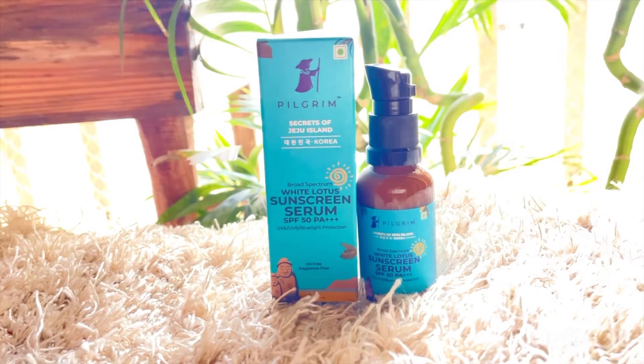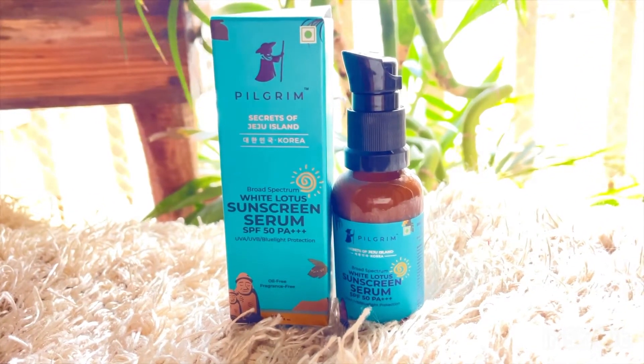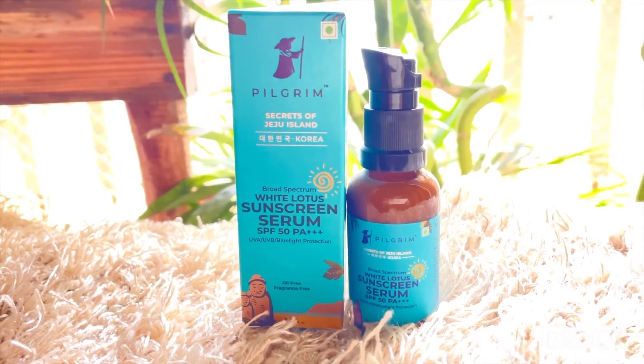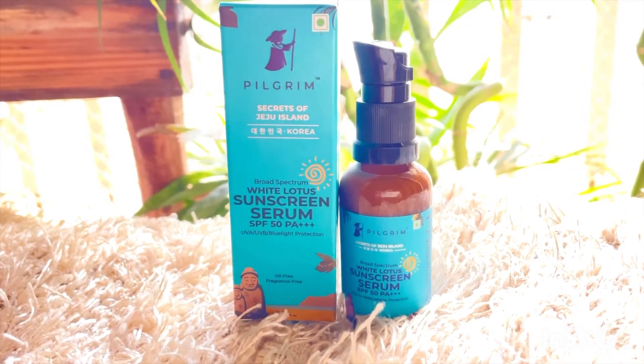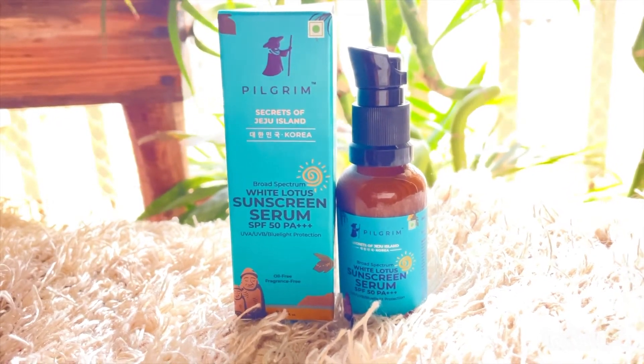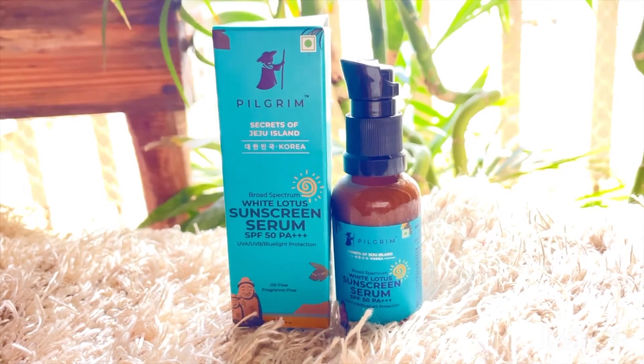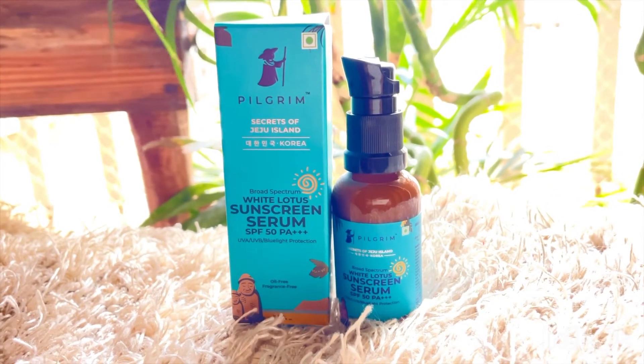The MRP is 450 only. It is oil-free, so you can use it for any skin type. Especially when you have oily skin and use sunscreen, it can feel very sticky — but with this sunscreen there will be no problem. If you have oily skin, this is very good for you. Because of hyaluronic acid, your skin stays very hydrated and it doesn't cause dryness.